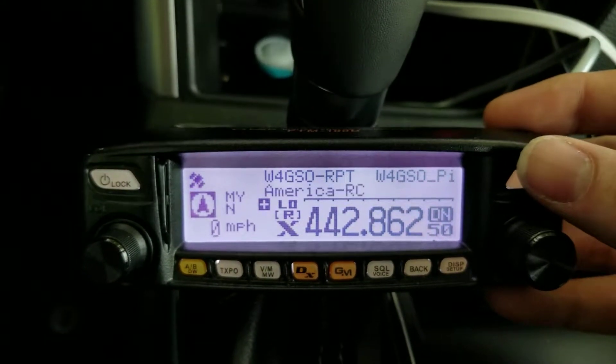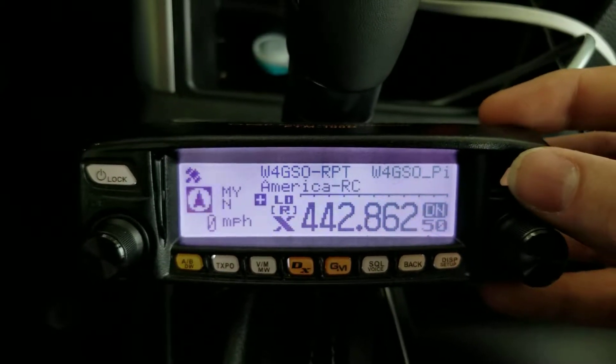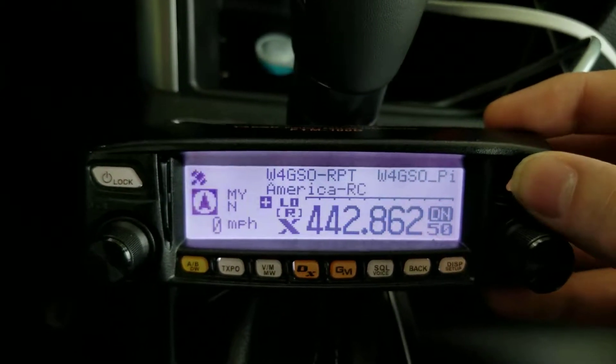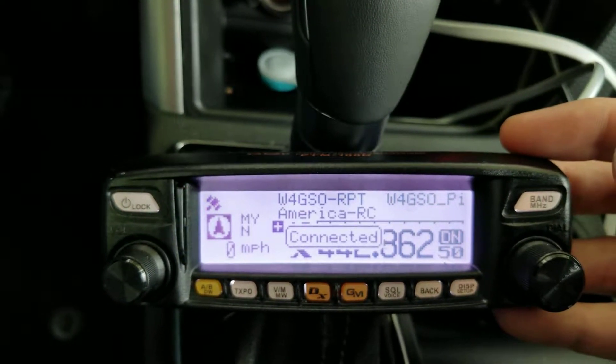So if you want to rejoin it really quick, just like when we turned it on initially — because it's the last reflector used — just hit the band button, pop it one time. We'll see it poll and it'll connect back.